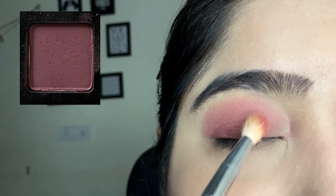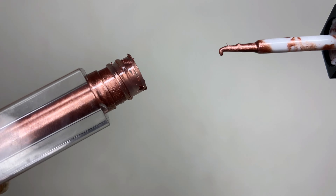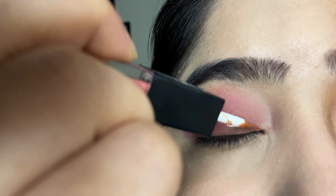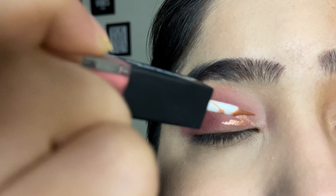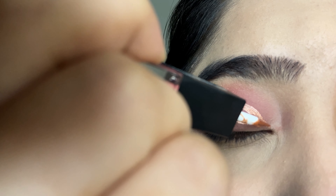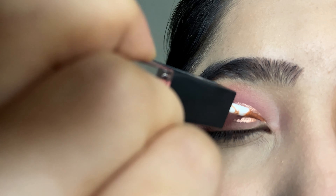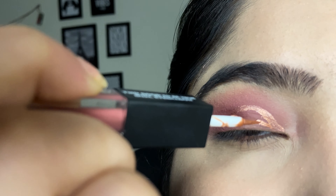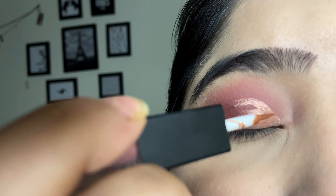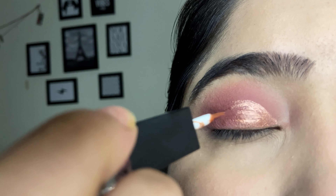After blending, take the same shade eyeshadow and dab it on top. Now I am applying the second side — that is the shimmer shade — and you just have to cut the crease with it. Make sure to use less product because more product will make it patchy.